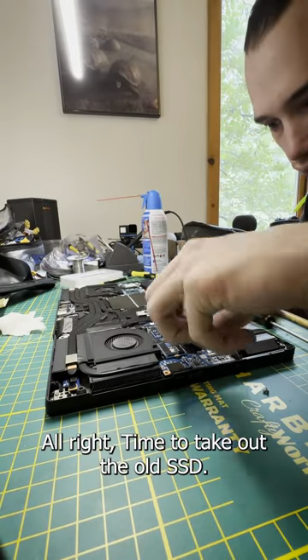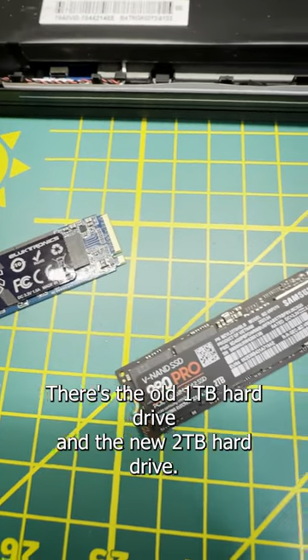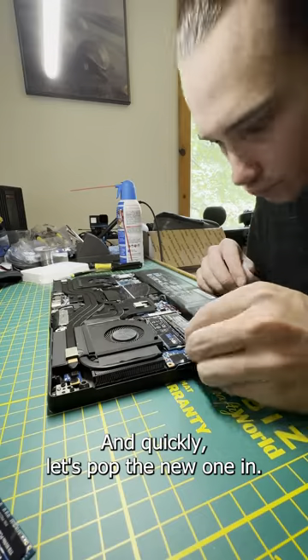All right, time to take out the old SSD. There's the old one terabyte hard drive and the new two terabyte hard drive — and quickly let's pop the new one in.